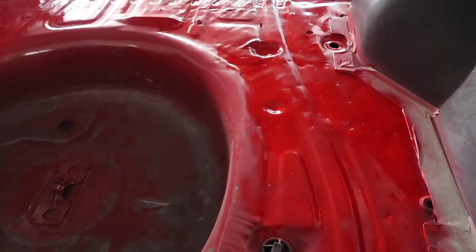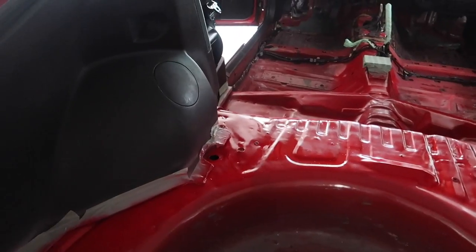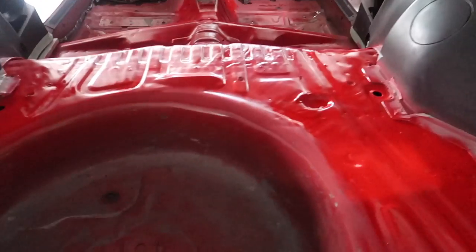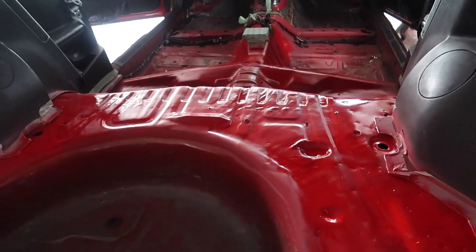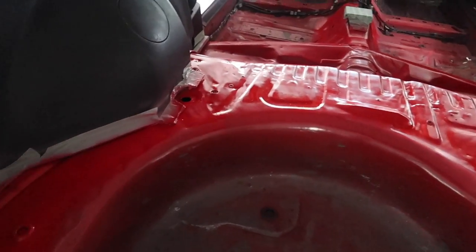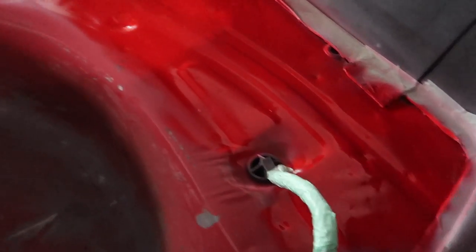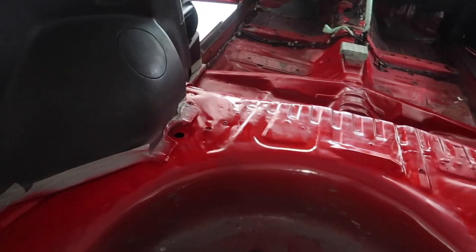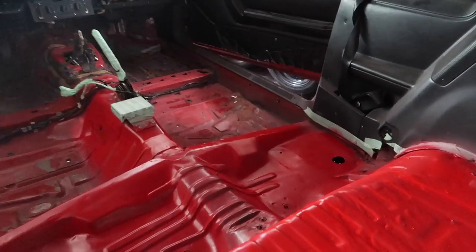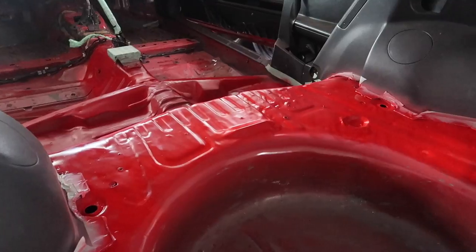Because it's all going to be covered with carpet and all types of stuff, I just wanted to make it look clean and nice so I'm not looking at any bare metal. Now I can go ahead and start working on plugging up what needs to be plugged once everything is 100% dry, then move on from there. It's getting the job done like it needs to — it doesn't need to be perfect, just needs to look perfect.